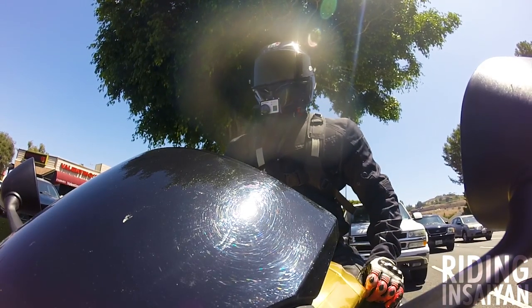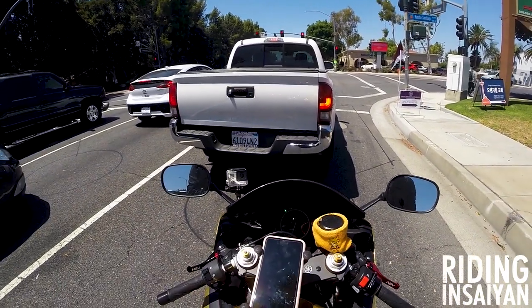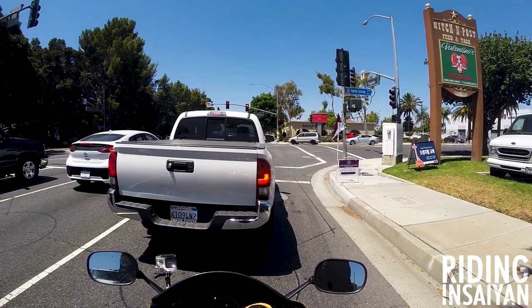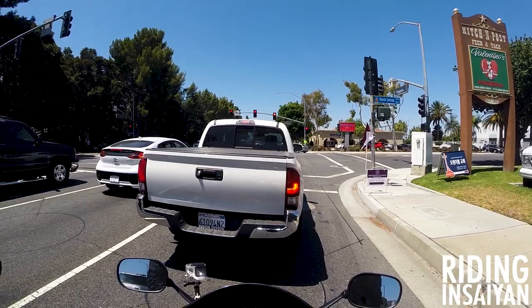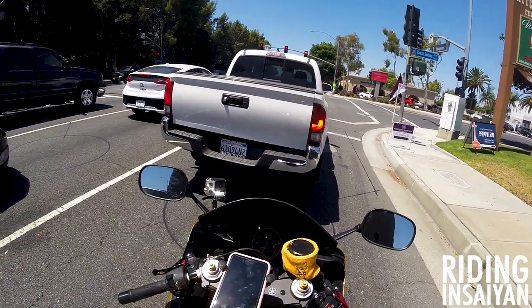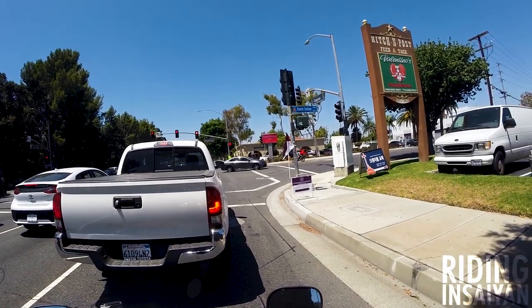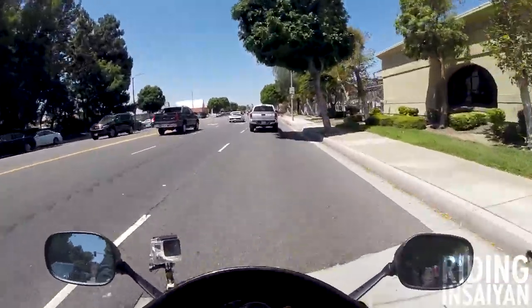The rattling makes you think the bike's about to fall apart — it gives you that nasty feeling when you're riding, like you want to pull over and inspect the bike because you feel like it's going to go kaboom. It could be fixed, I just don't care about it anymore because we're getting rid of them. I've known for a very long time I was going to get rid of them — I was just waiting until the build series started.